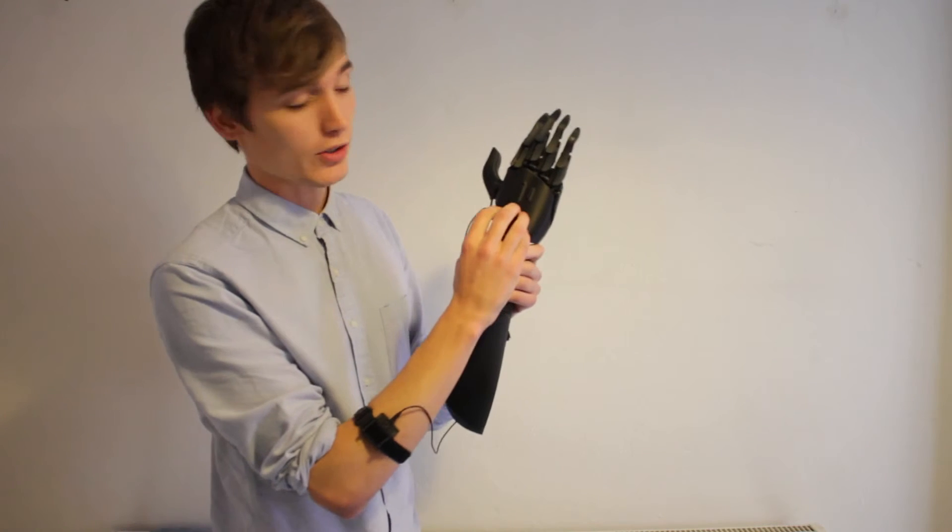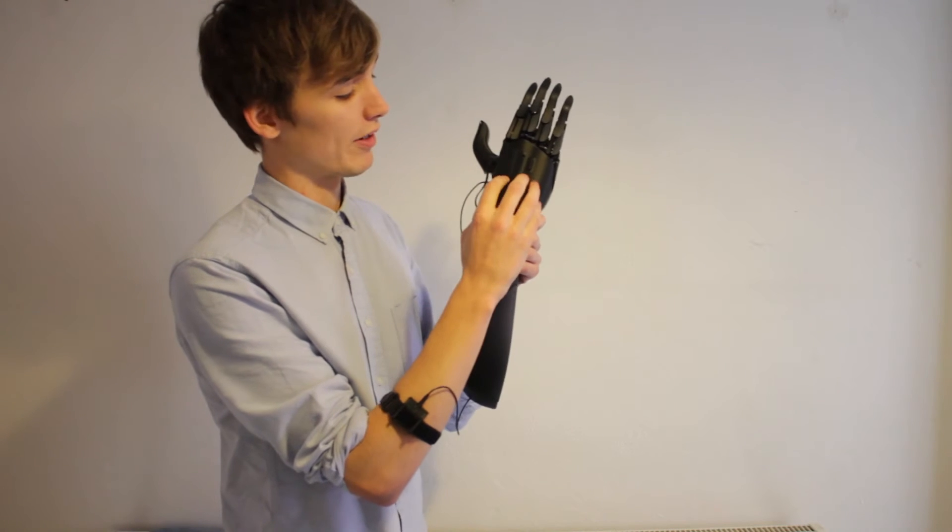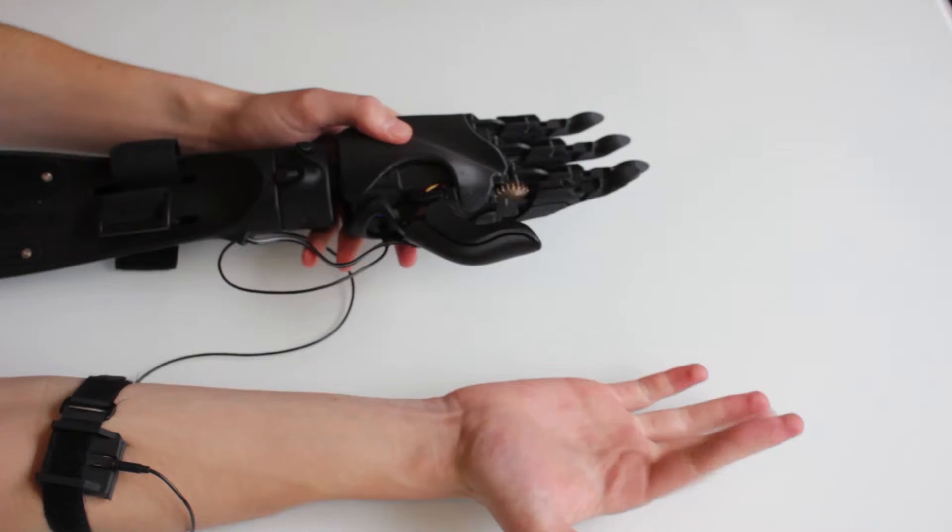All of the electrical components at the moment — the Arduino micro, the circuit board, everything — are all inside here. So we're going to take this out and put it into the forearm.